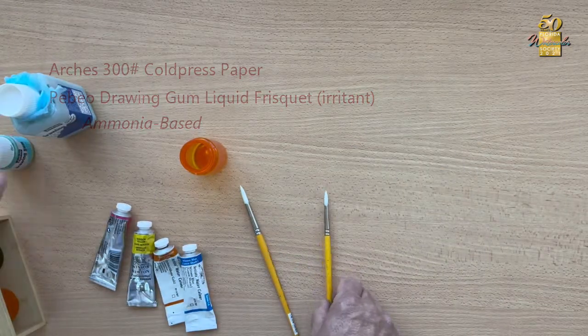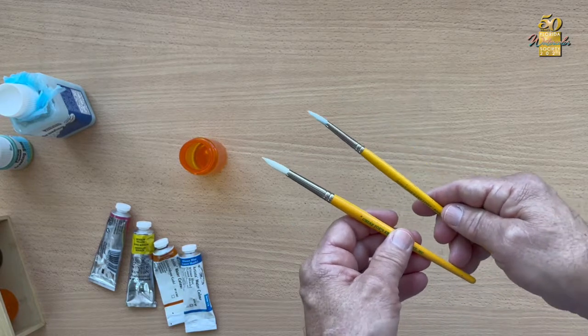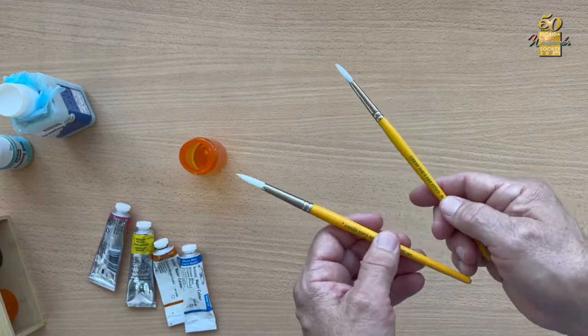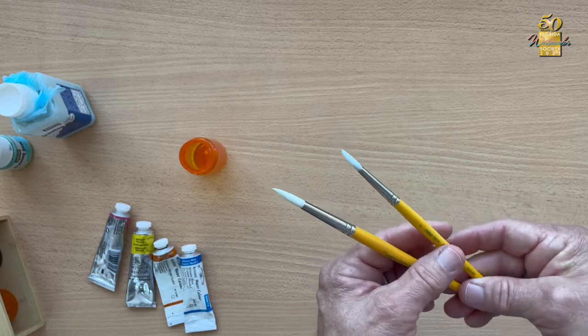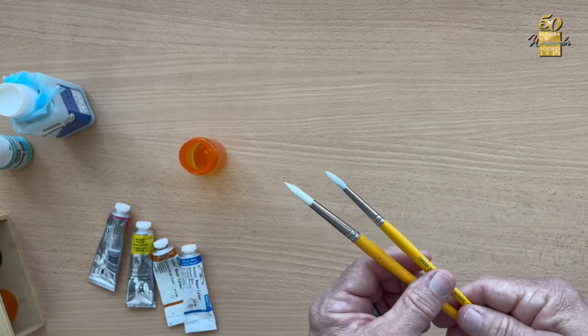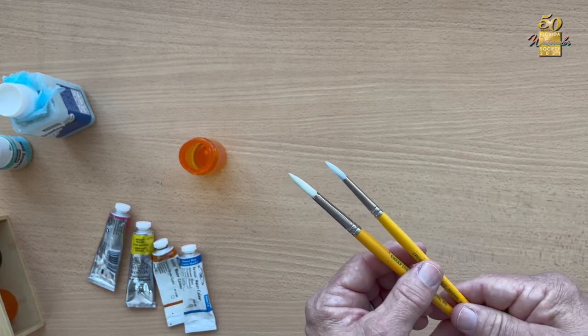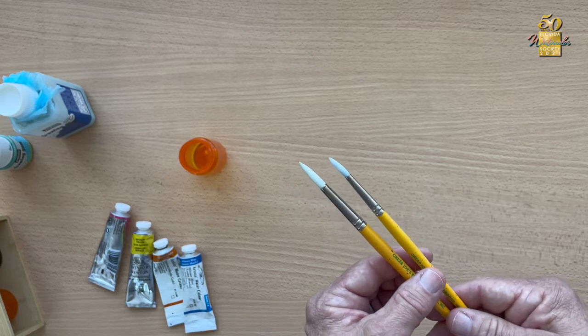I apply the drawing gum with very inexpensive Cheap Joe's ugly brushes, about three dollars each. I can easily get three or four paintings' worth of masking out of one brush. Once one goes bad, I can trim it up and use it for applying masking in a fine line.